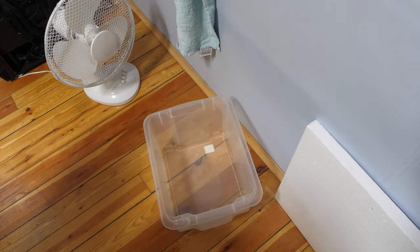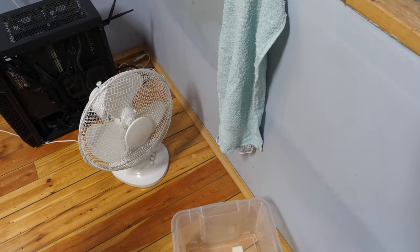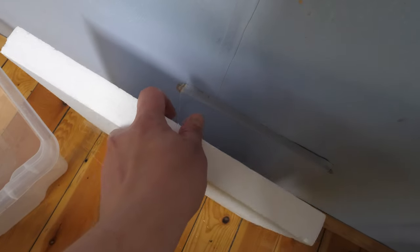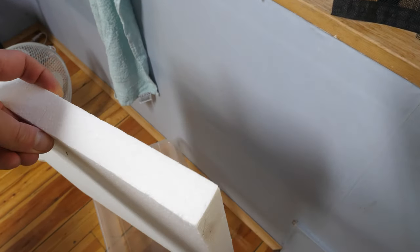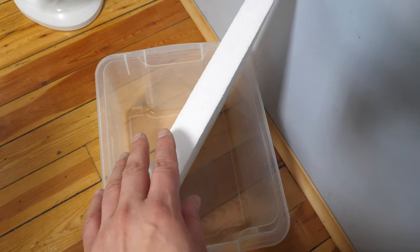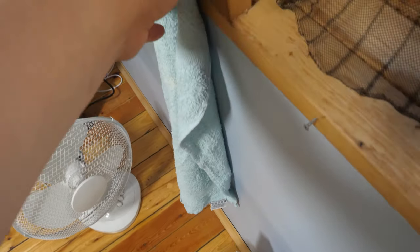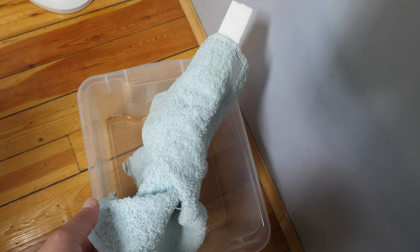Then you want to do something extra, and I'm going to show you how to make a humidifier with a box, a towel, a fan, and some styrofoam. First you take a very thick styrofoam, put it inside the box, take a towel, and hang the towel from the styrofoam.